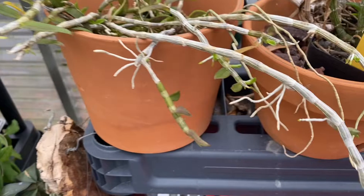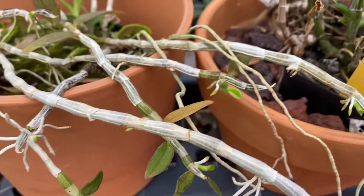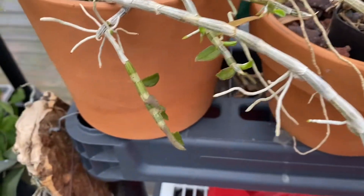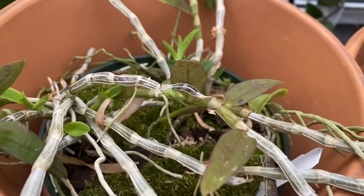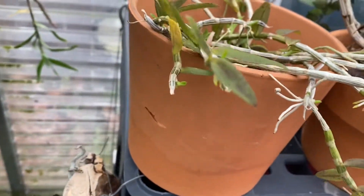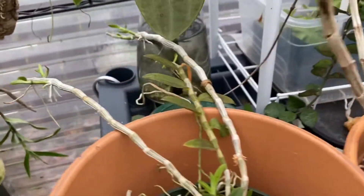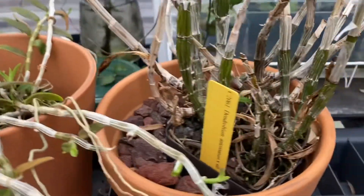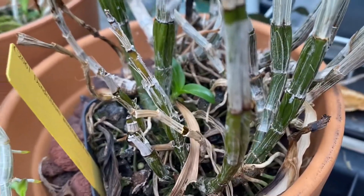This is a Dendrobium lozujaceae, also known as the keiki machine, and yeah, lots of keikis. Here's another one — lots of keikis as you can tell. I don't think any of them have bloomed; it bloomed a while ago. Lots of keikis.